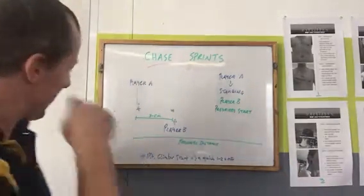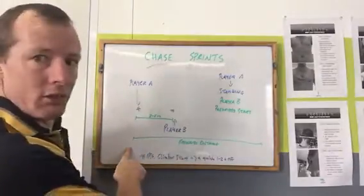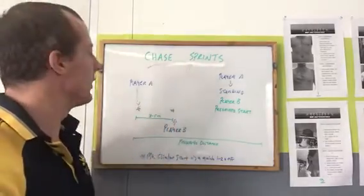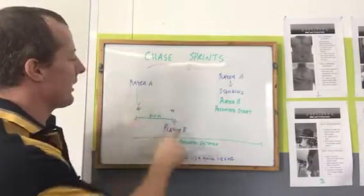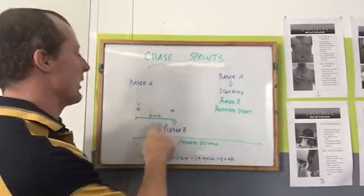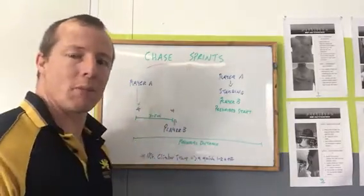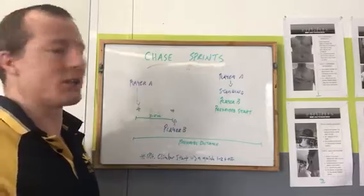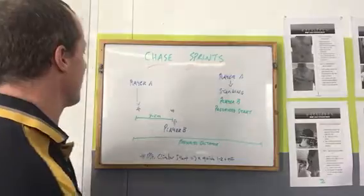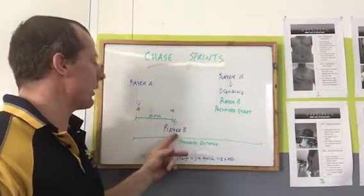Here's how they work. Player A starts on the start line. Three to five meters ahead, we have Player B. Depending on the speed mix of the two players — three meters if they're pretty close together, five meters if there's a bit of a difference. So any two players can match up and you can still push both players to really increase their speed with this drill.